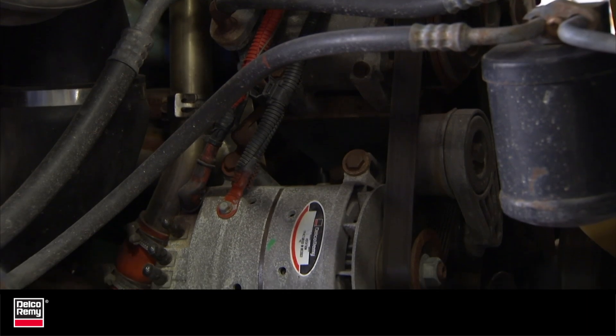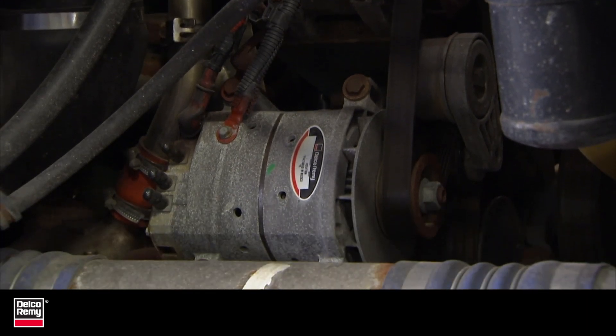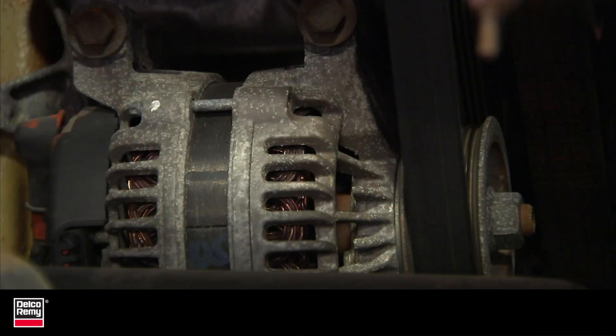This Tech Tip video will explain how to differentiate between the different sizes and mounting configurations when replacing or upgrading your alternator.